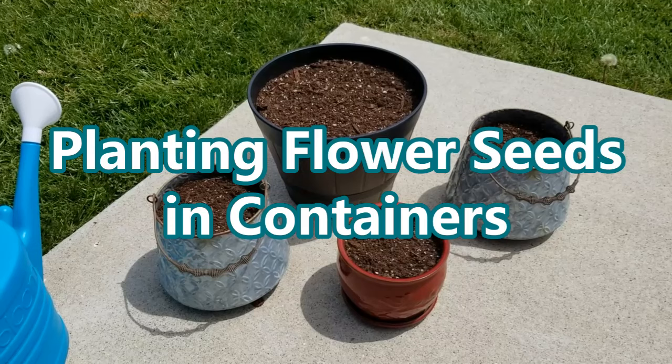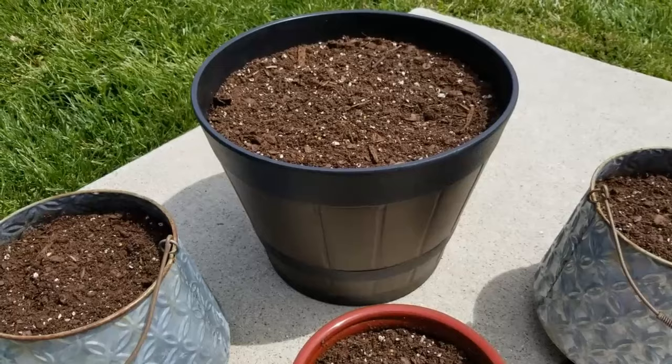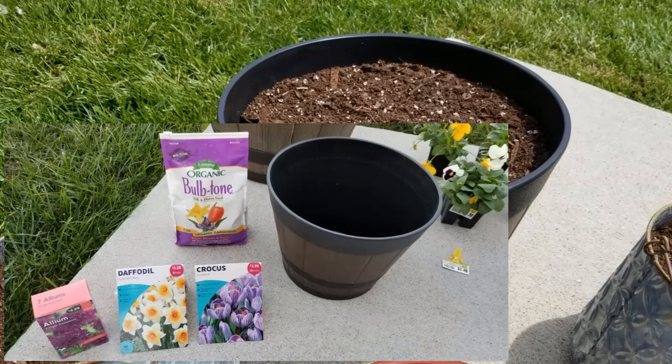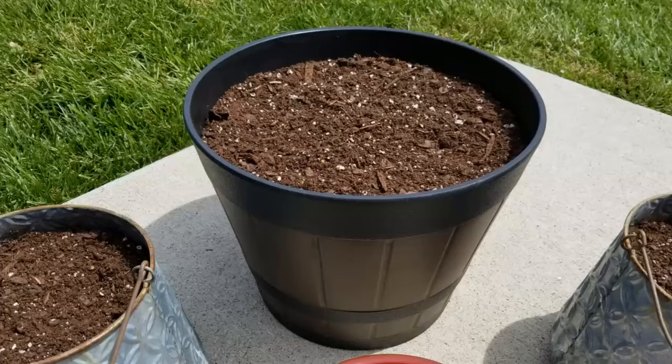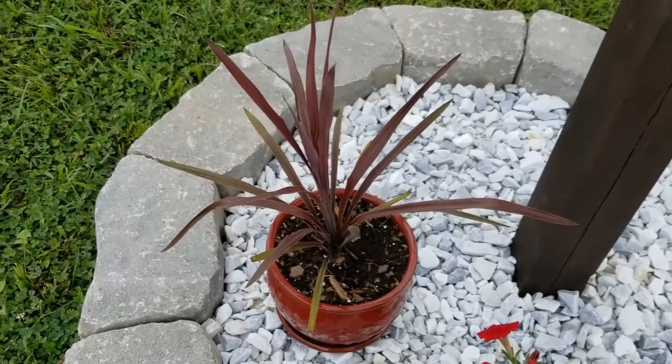All of these containers I already had — I've used them all in past projects. You may remember this one in the back. I recently did an update on my spring bulbs that I planted in containers. This one I planted up with spring bulbs and it did not do well. Come to find out, the bulbs had rotted because this container did not have good drainage, so I did add some more drainage holes to that container. And this small container in the front, I planted it up in a past video last year with a cordyline and I just love the way that it looked. I thought it was really fun and it sat out by the mailbox.